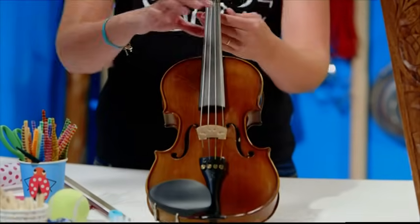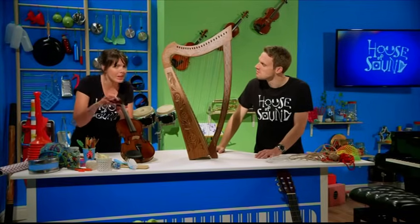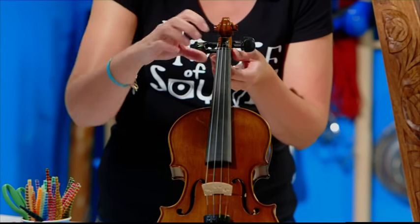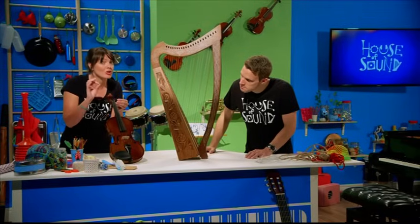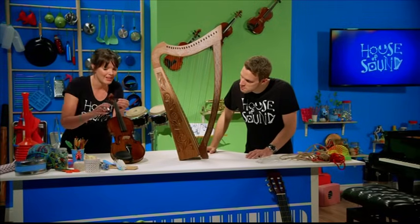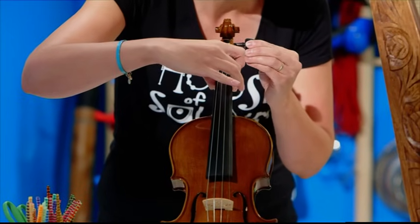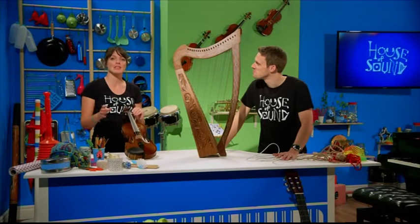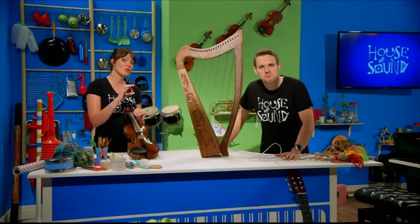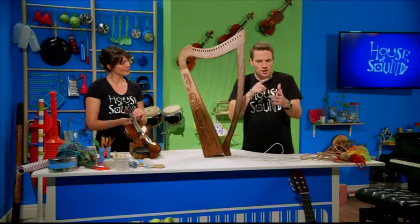So on this violin, if I pluck this string and listen to the sound it makes, then if I turn this peg to tighten the string, the pitch should go higher and higher, like this. So the pitch of a note depends on three different things: the thickness of the string, its length, and how tightly it's pulled. Thickness, length of the string, and how tight it is.